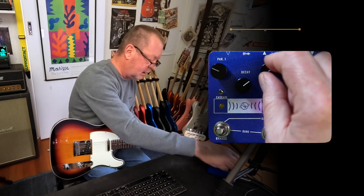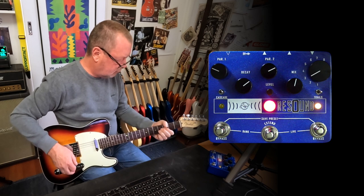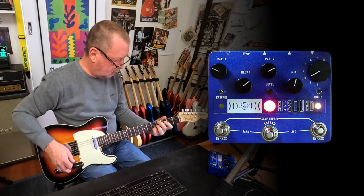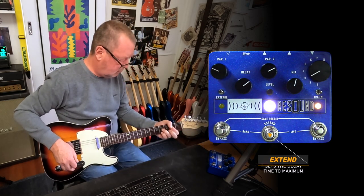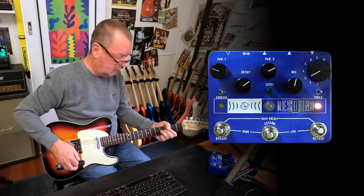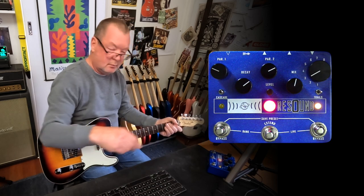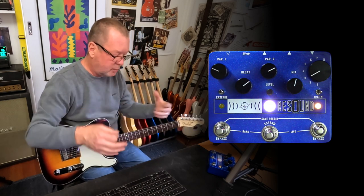Algorithm number three is the Cathedral — let's just get a bit ambient here. That's what the Xtend footswitch does: it gives you that beautiful kind of frozen reverb-upon-reverb sound. Very nice.